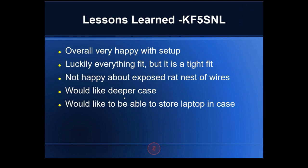Lessons learned: overall he's happy with the setup. He said 'luckily everything fit' — though it's a tight fit. He's not happy about the rat's nest of wires in the back, which is a drawback of the shallow case depth. He'd like a deeper case and a way to store his laptop inside it, so the wires are more protected and there's a place for the laptop.